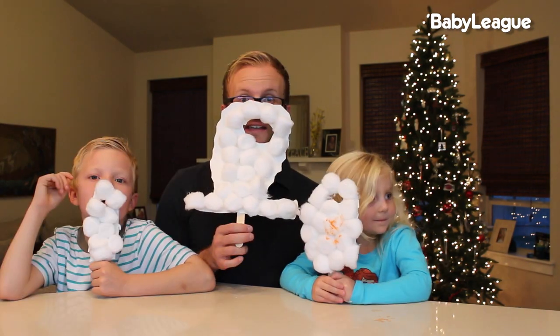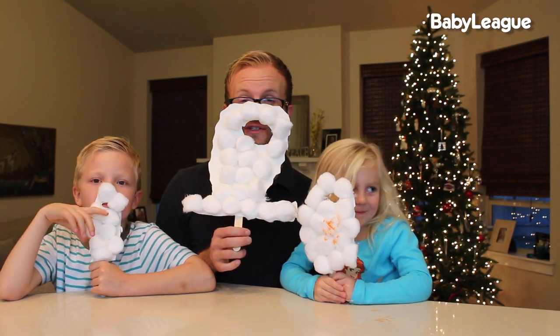If you guys followed along and made some beards, leave us a comment and let us know how they turned out. If you guys enjoyed this craft, be sure to like and subscribe to Baby League, and don't forget to come back next week for another awesome episode of DIY Dad. Bye!